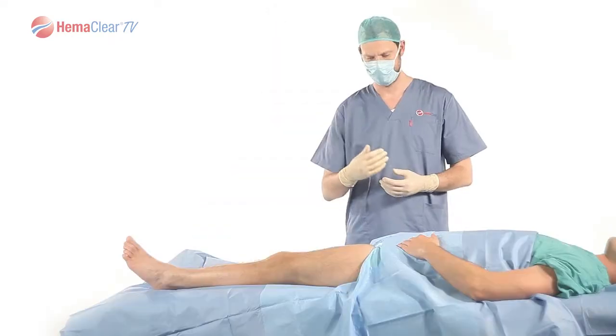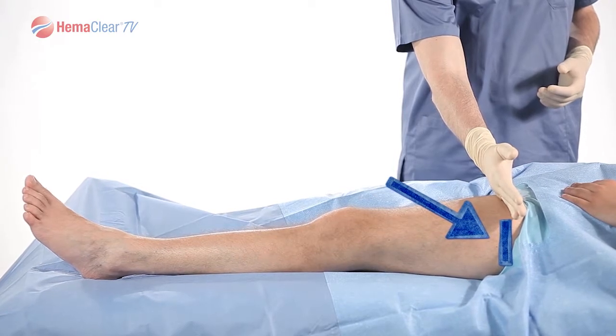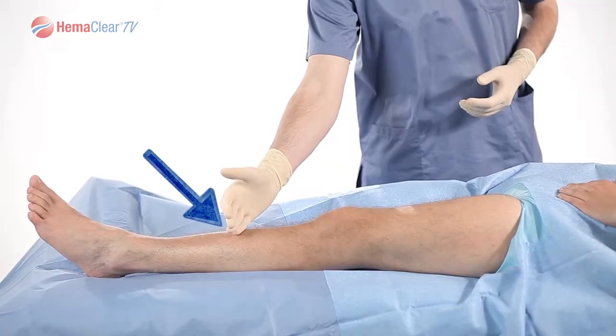For procedures where an occlusion on the proximal thigh is desired, place Hemoclear as high as possible on the thigh. It is imperative to place Hemoclear as high as possible on the thigh to be sure that femoral flow is captured. If you wish to place your Hemoclear below the knee, we recommend an occlusion location approximately 15 centimeters above the ankle.